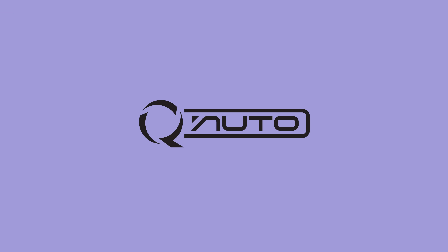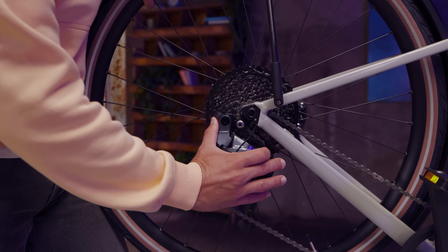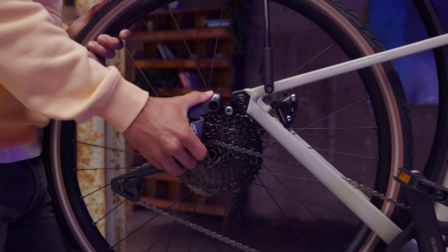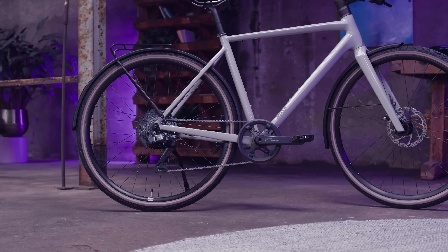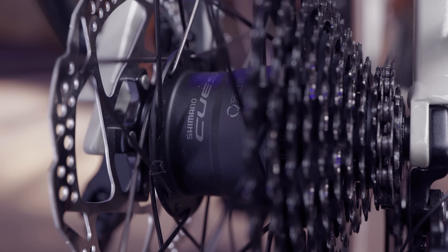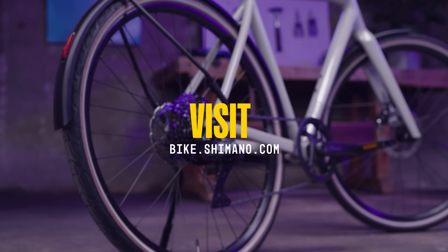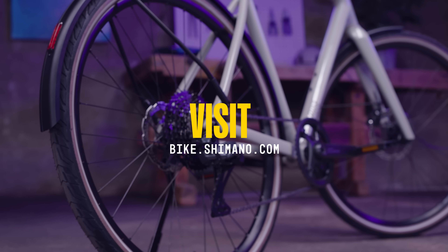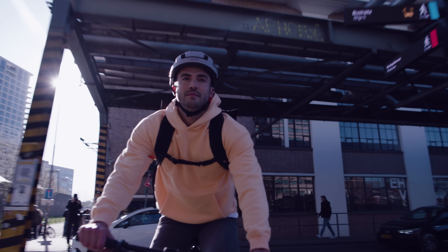This video will cover Q-Auto's features ranging from how to calibrate the system to removing the rear wheel and tips for troubleshooting. For more information and guidance, please visit bike.shimano.com. Let's dive into the important features of Q-Auto.